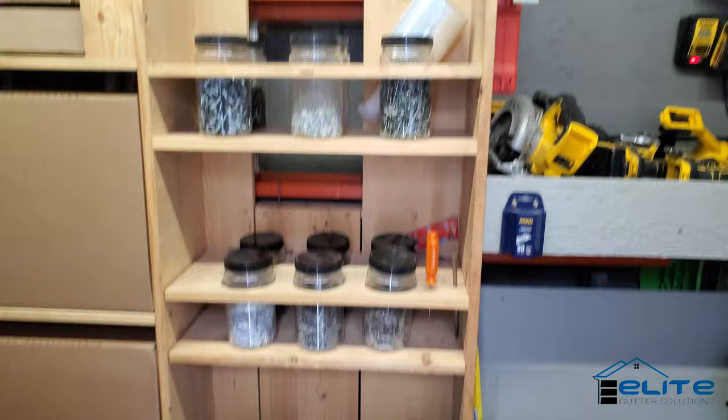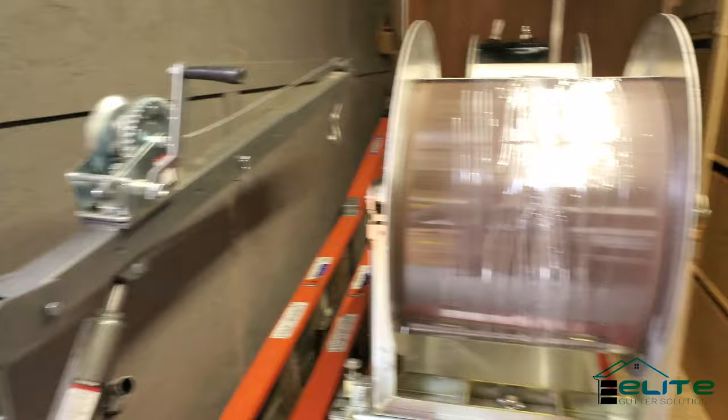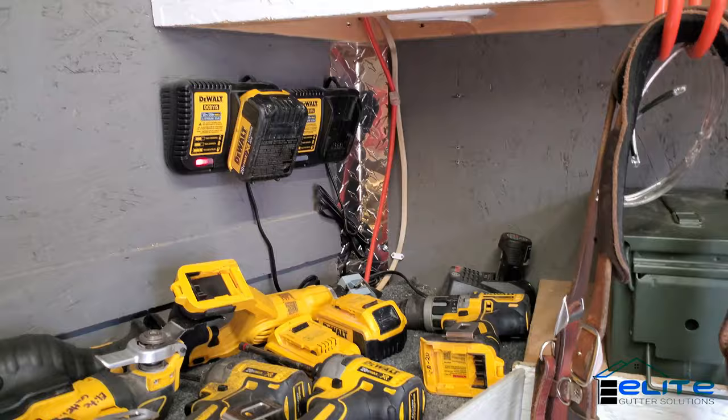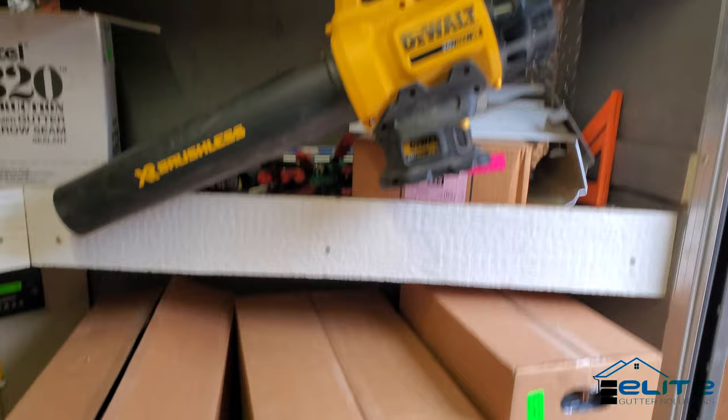So I've got rivets, screws, coils, and that is my hoist that pivots over so I can place my coils up onto the machine. All my drills, saws, shears, everything like that, charging station, screw boxes, sealer, miscellaneous hand tools, and a leaf blower.